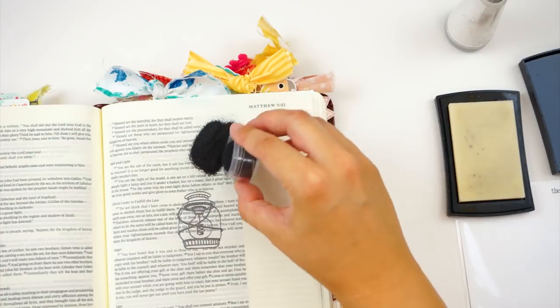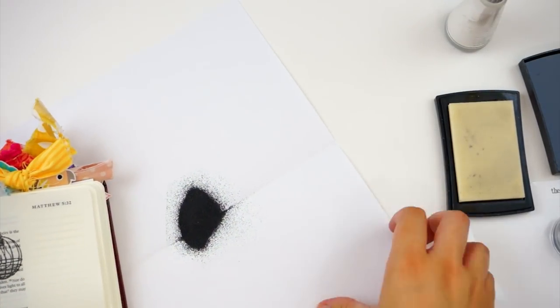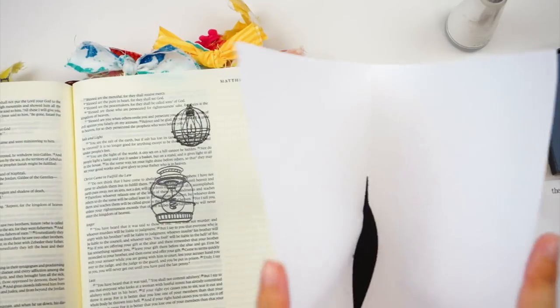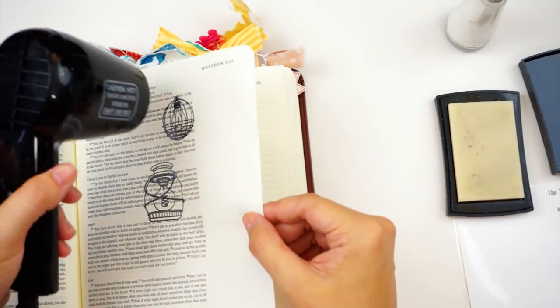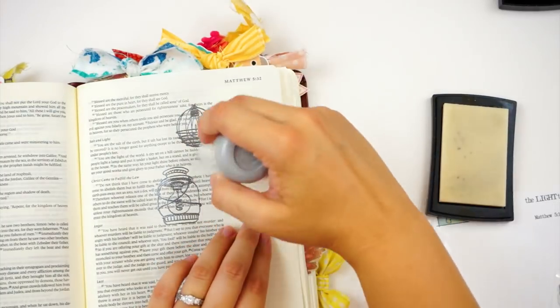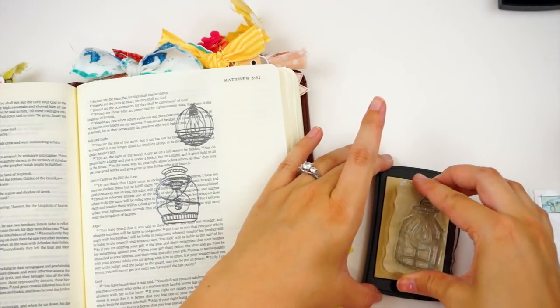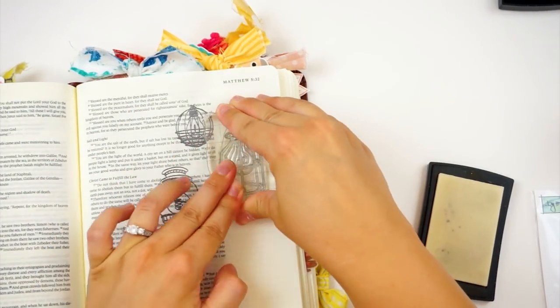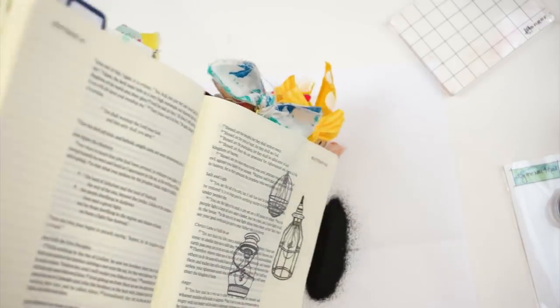The Versamark ink stays sticky for a good amount of time but you do want to work kind of quickly. I'm going ahead and sprinkling some Ranger Gunmetal embossing powder over that — it grabs hold of wherever that sticky ink is. Dust off the excess and pour it back into the container so don't toss it, don't waste it. Then you hit this with your heat tool until it melts and gets nice and shiny. I've gone ahead and sped up the video — if you have questions about embossing, check out that Tip Tuesday.